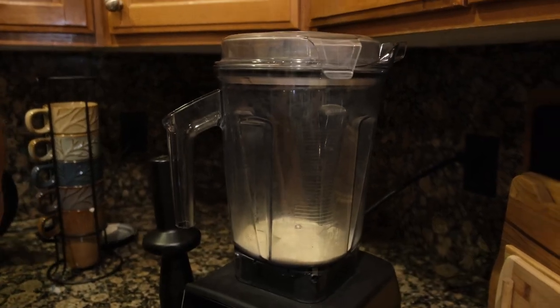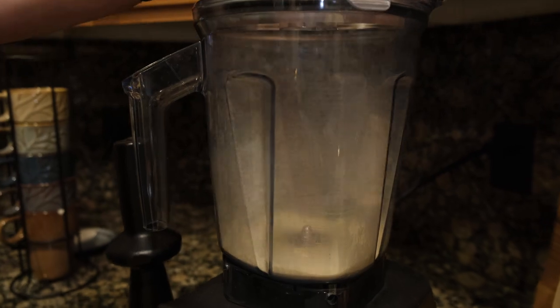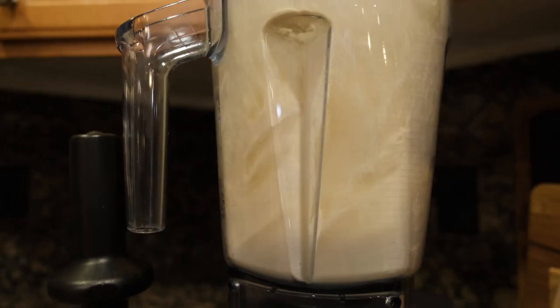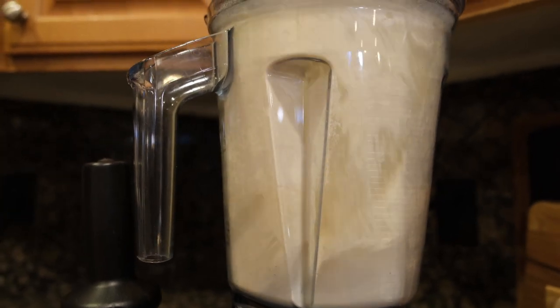Pull on the lid, turn it on, crank it to high, and let it run for one minute. Watch it spin all the way around — it gets finer and finer as time goes on.